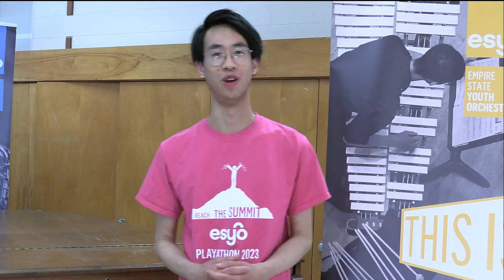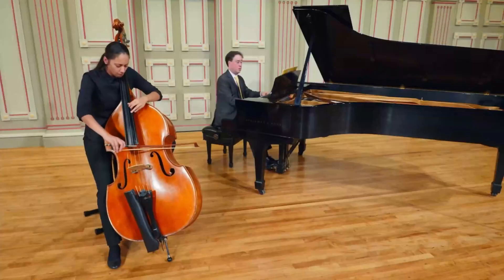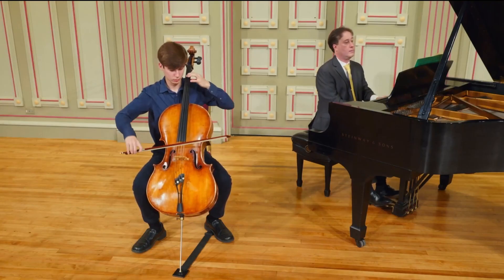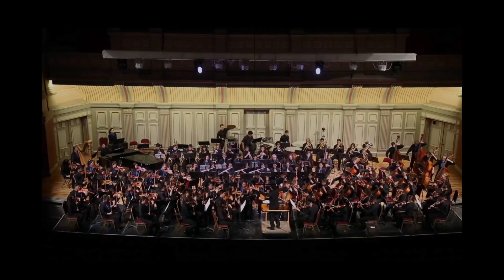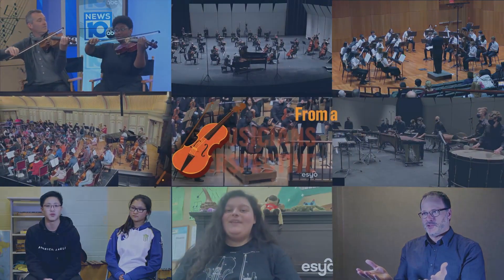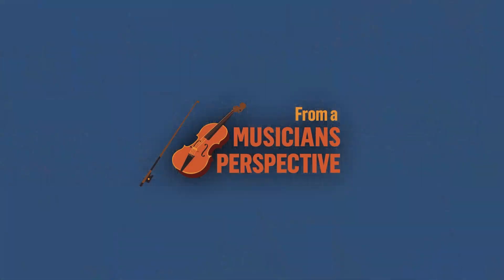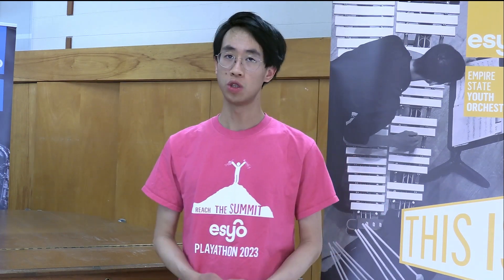Welcome to From a Musician's Perspective, a video series where we share pieces of knowledge from our journey in music. My name is Yuheng, I play viola in the SCO Symphony Orchestra, and in this video we're going to talk about the method I use for practicing excerpts.